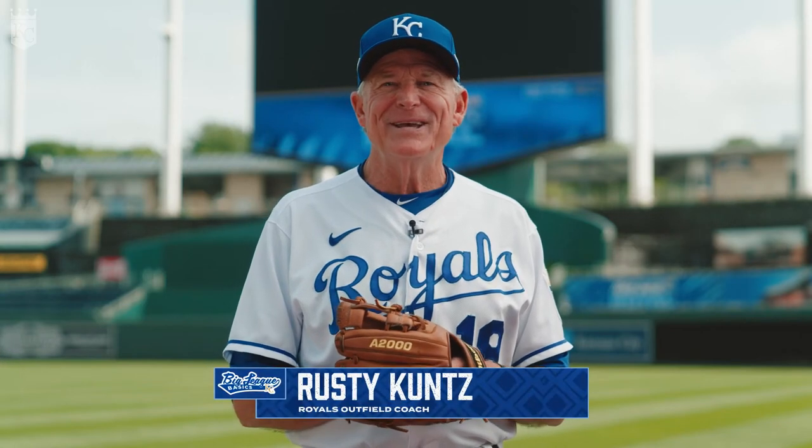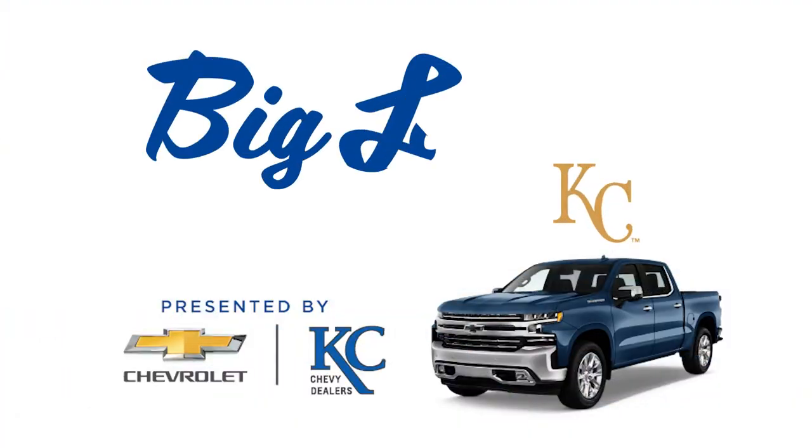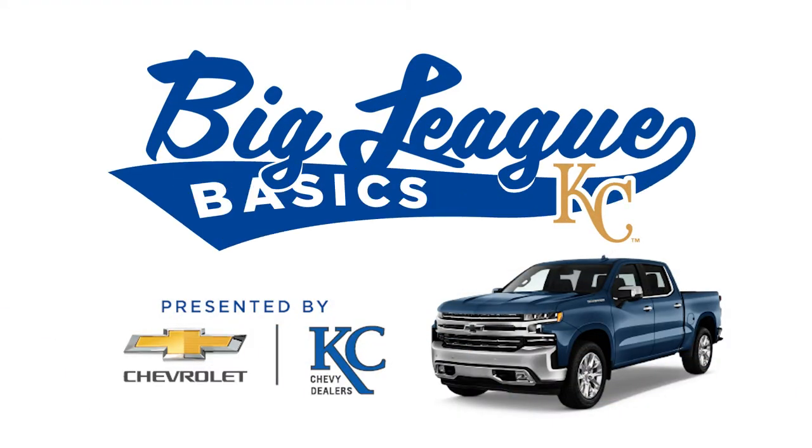Hi, I'm outfield coach Rusty Koontz of the Kansas City Royals, and welcome to Big League Basics. Your Kansas City Chevy dealers are a proud partner of the Royals and youth baseball.